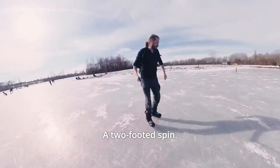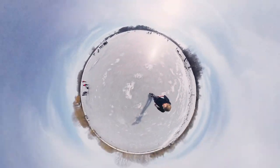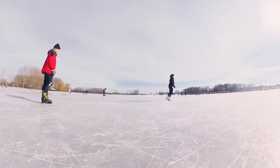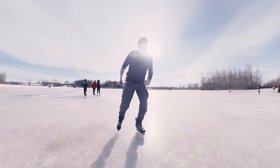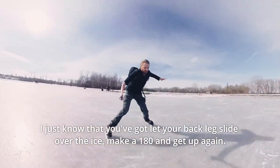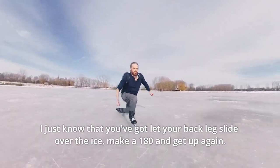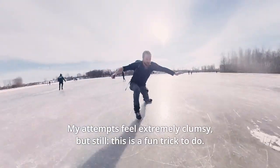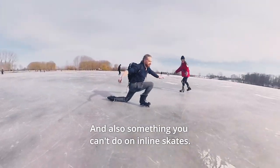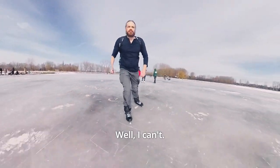Let's try something different — a two-footed spin. I'm trying, okay? I've no idea what this is called. I just know that you've got to let your back leg slide over the ice, make a 180 and get up again. My attempts feel extremely clumsy, but still, this is a fun trick to do. And also something you can't do on inline skates — well, I can't.